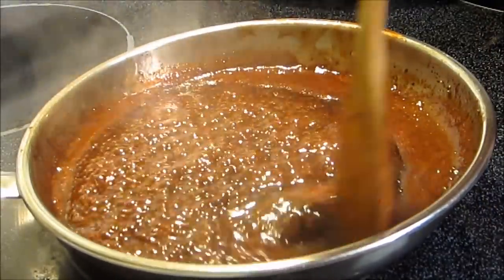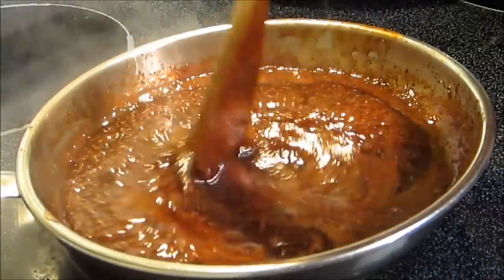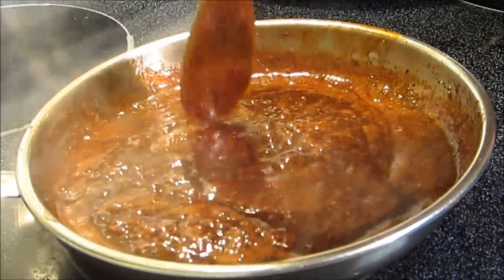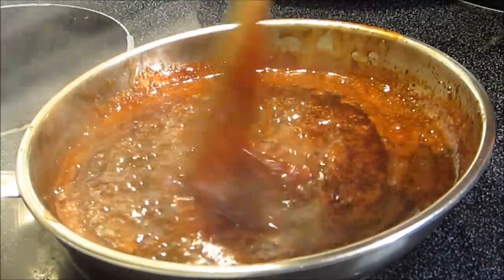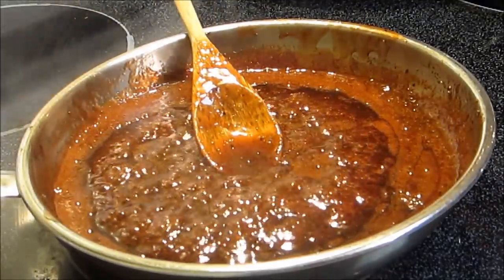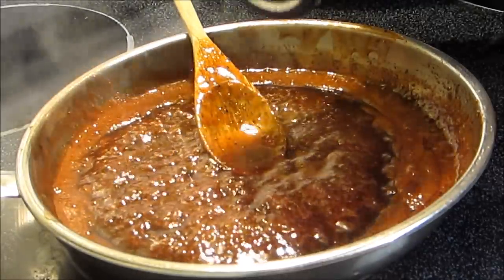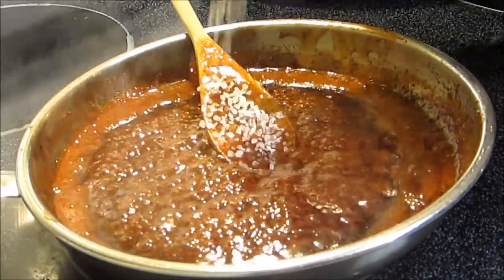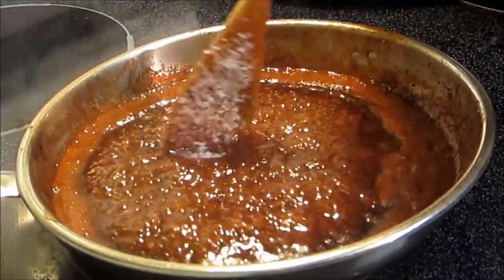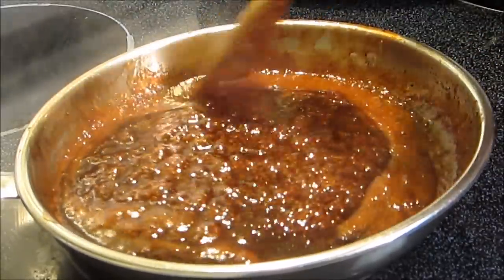Everything's come up to a boil and I've gone ahead and turned the heat off. I want it to go ahead and thicken up just a touch. I've tasted it and it's got a really nice balance from the syrup and the peppers and just a subtle, subtle taste of the cinnamon. I think I might just add just a touch more salt — about a quarter teaspoon — and mix this in.